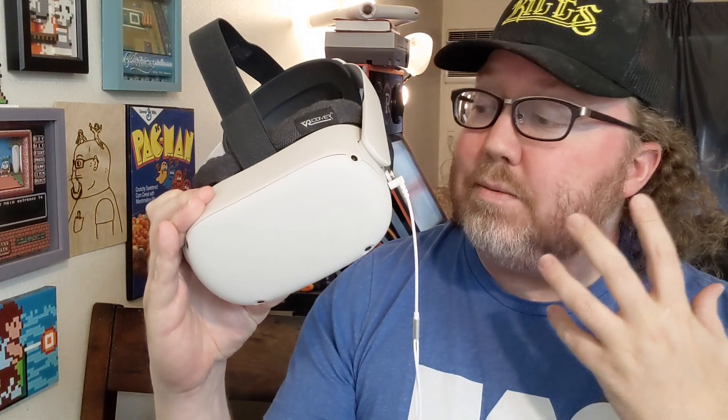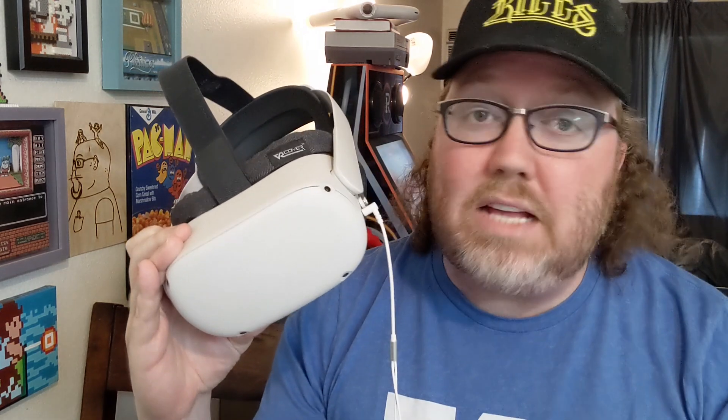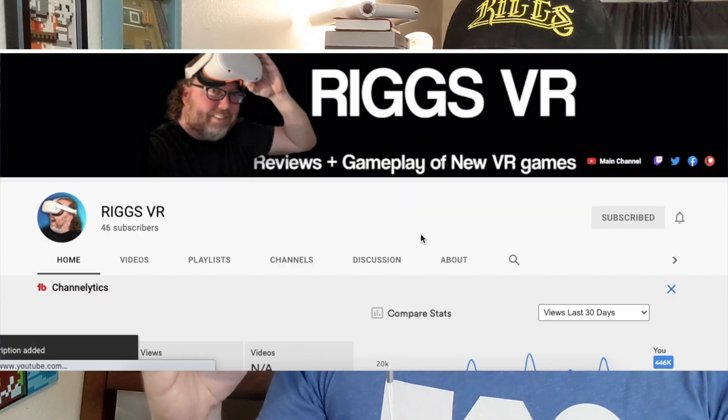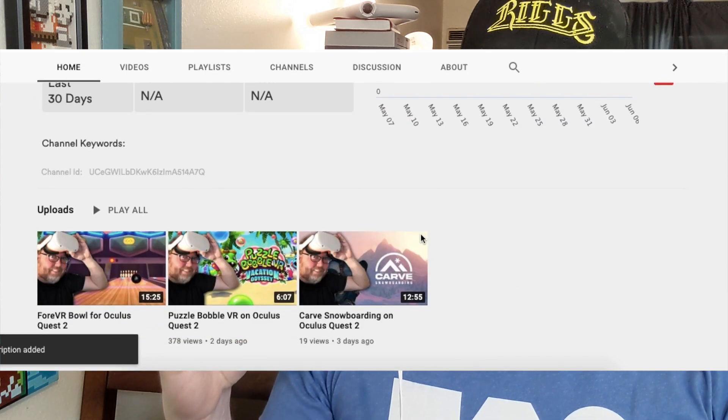How are you feeling? You got John Riggs here. I love my Oculus Quest 2. It is amazing. I play it almost daily if I can. So amazing. So I actually started a second YouTube channel, Riggs VR. I plan on dumping off footage for literally every game I get on the Oculus Quest 2.